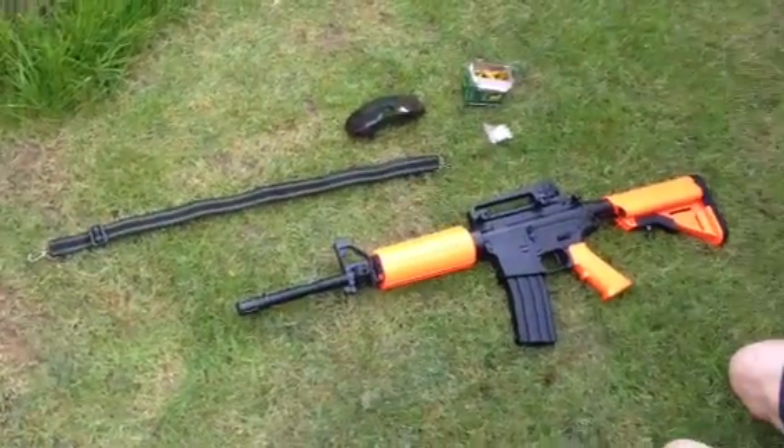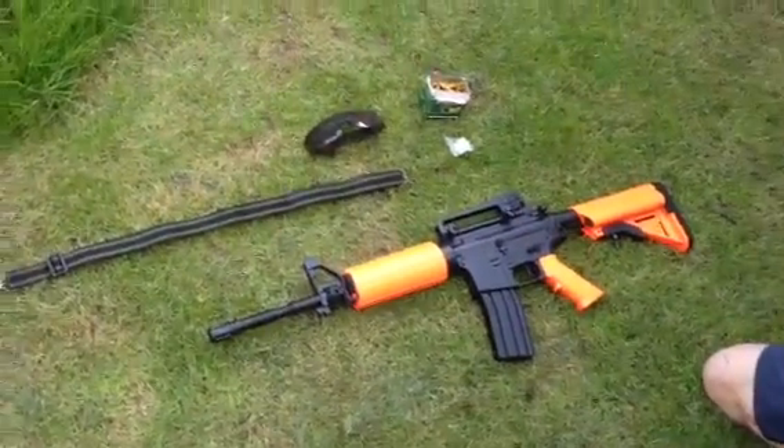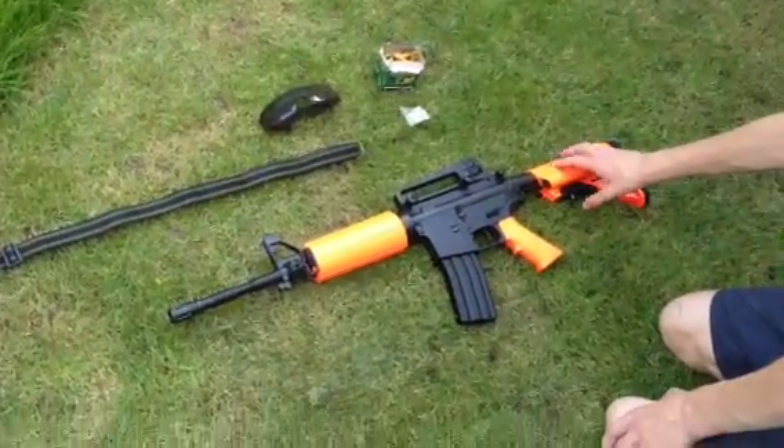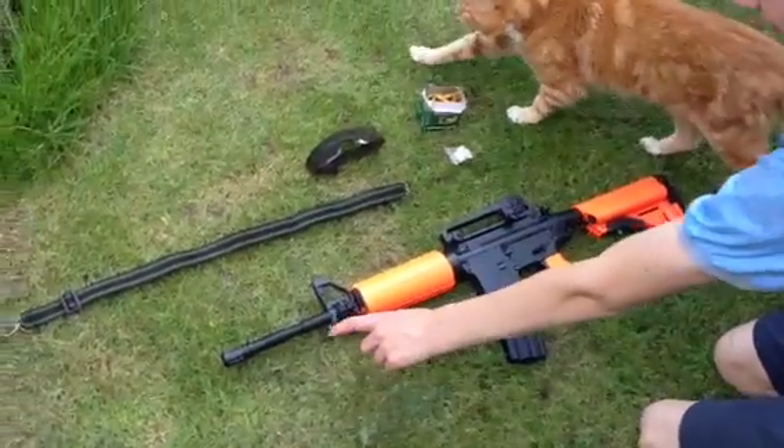Hi, here we have the M4C101. It's two-tone, orange and black. Metal, metal, metal.